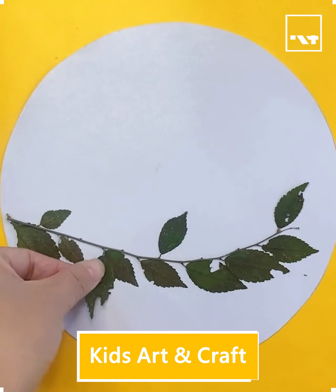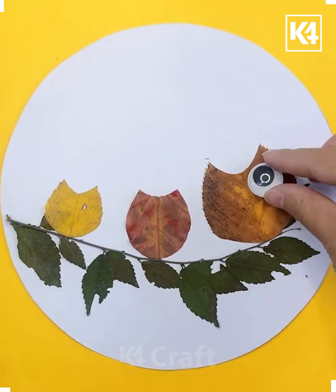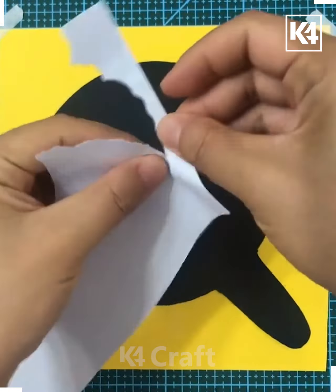Hello everyone, let's make different activities and craft works in this video. Here, a white paper has been taken and an owl has been made using leaves. A yellow color paper is being taken and then a white color paper is also being taken.